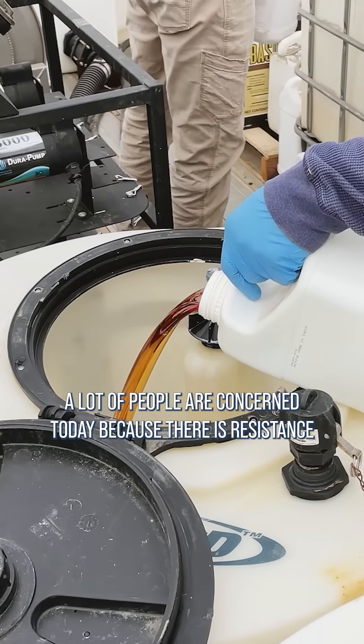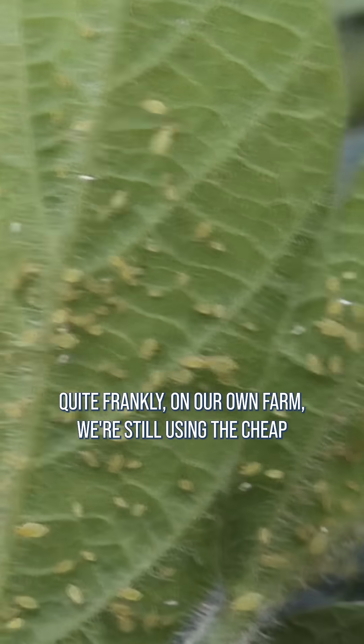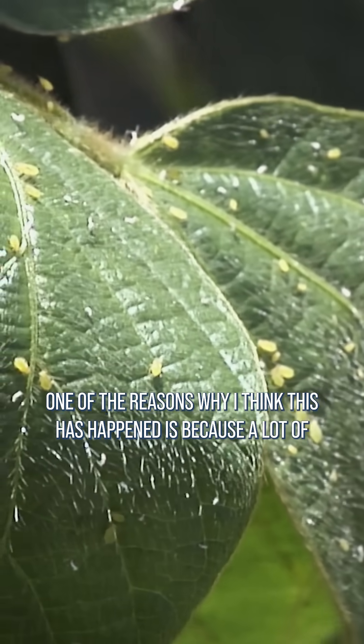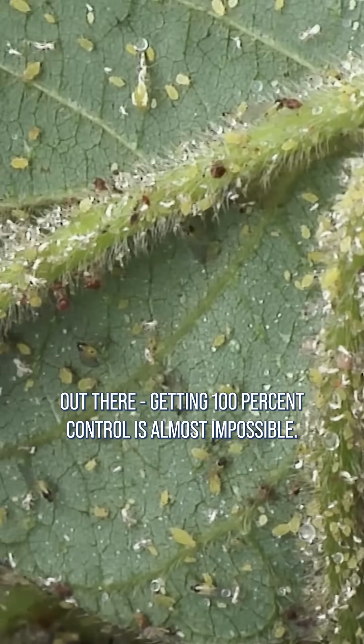A lot of people are concerned today because there is resistance with soybean aphids. This isn't everywhere. Quite frankly, on our own farm, we're still using the cheap pyrethroids and we're getting by. One of the reasons why I think this has happened is because a lot of people have waited to spray until they have so many bugs out there, getting 100% control is almost impossible.